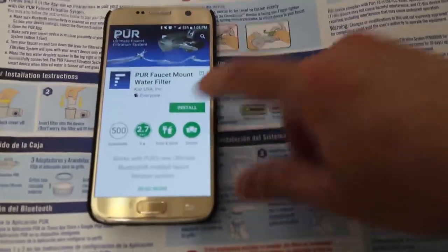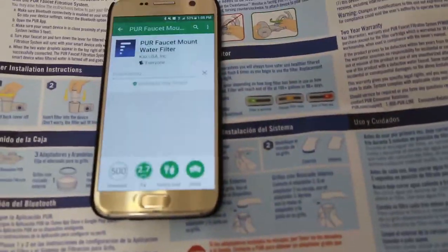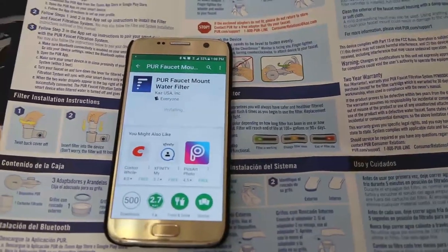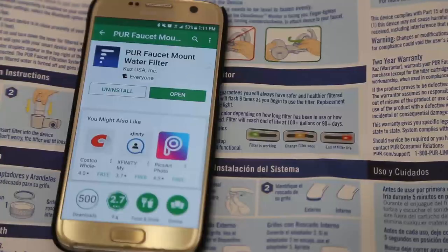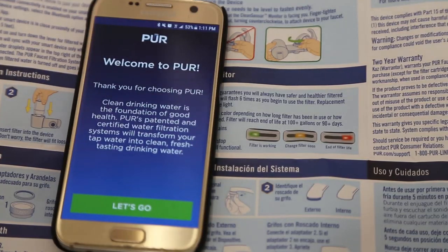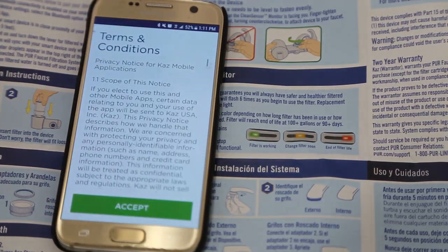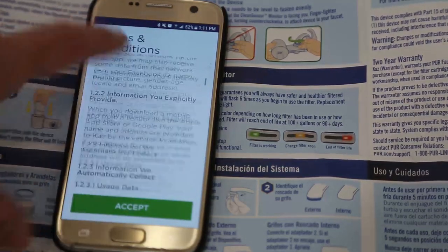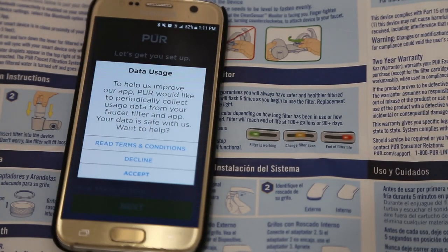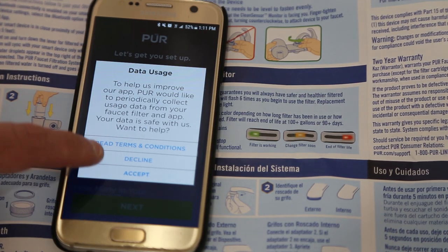Now we'll go ahead and download the Pure app on Android or any other smartphone, such as iOS, from the App Store. Following the instructions, once the app is installed, we'll open it and set it up. It says welcome to Pure, then shows terms and conditions, and then asks to periodically collect usage data from your faucet.